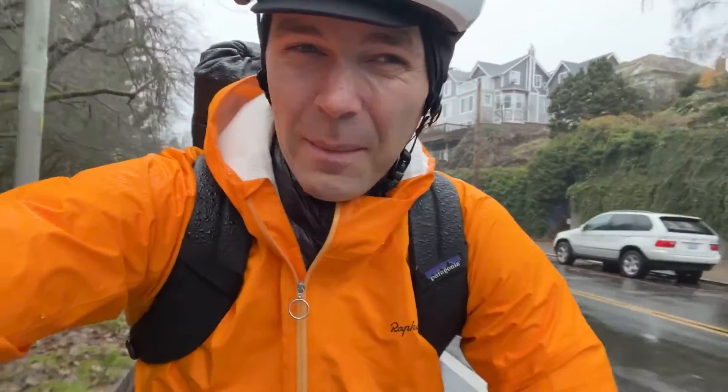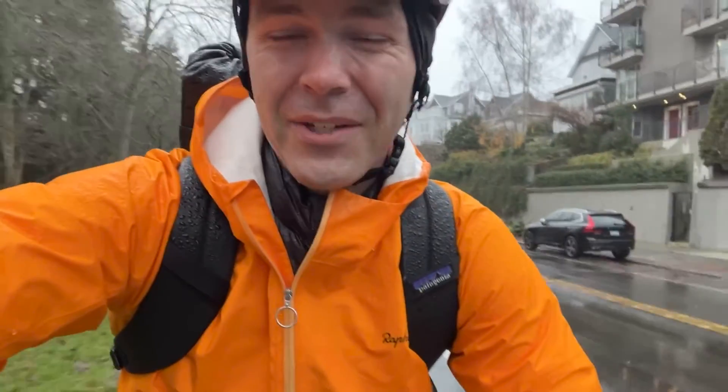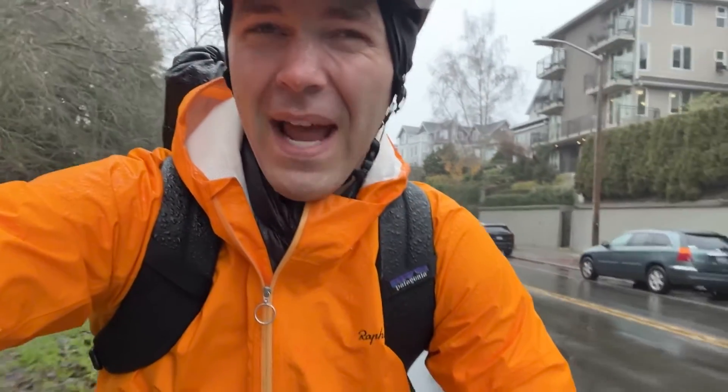Just picked up the Smalo from the Seattle Electric Bike Shop over by Green Lake and riding home now. Very wet — good thing it comes with fenders.